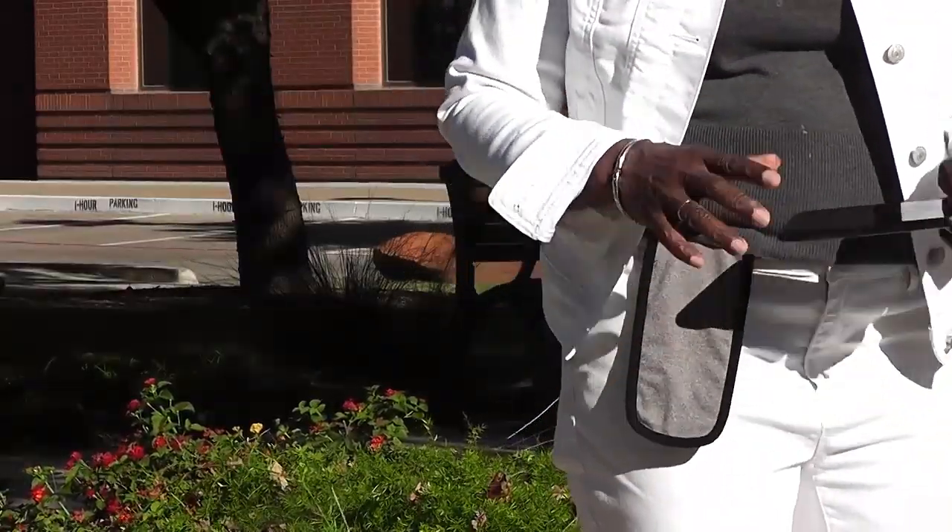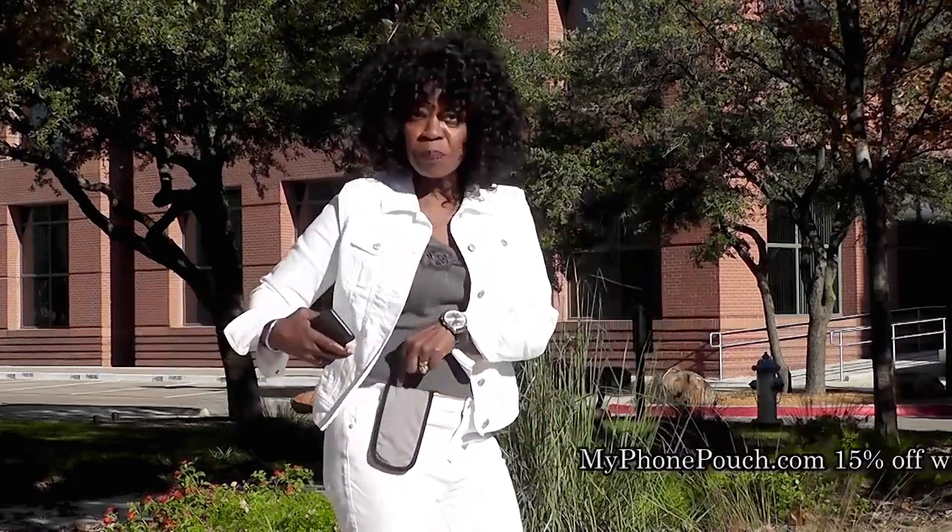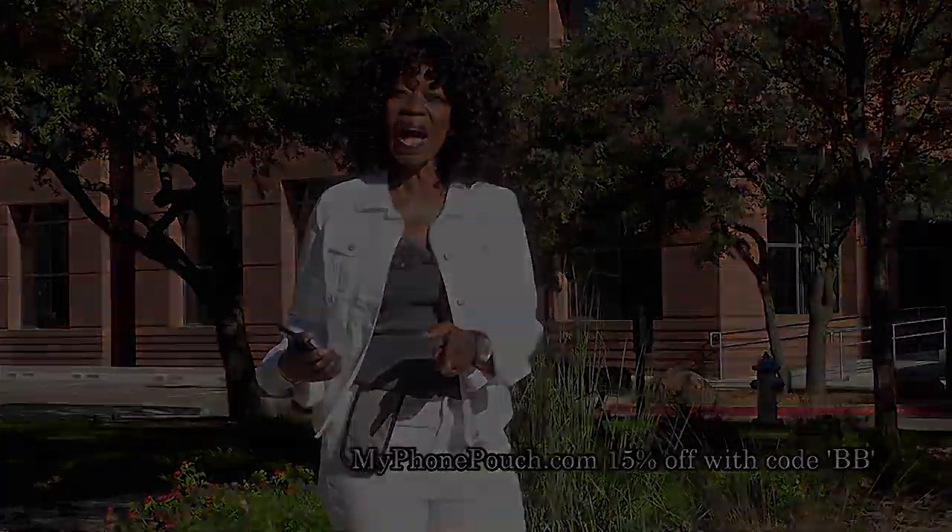Hi, I'm Valder Beebe. I host The Valder Beebe Show, broadcast on radio and television, and this is My Phone Pouch. My Phone Pouch is a great invention. It allows me to go hands-free, pocket-free, purse-free, even belt-free. Head on over to MyPhonePouch.com.